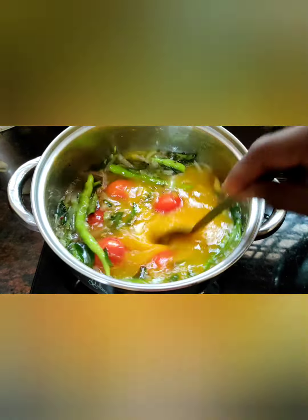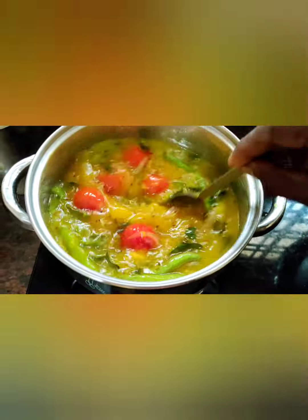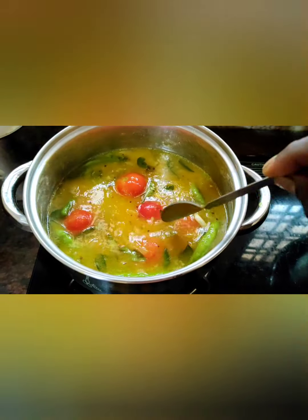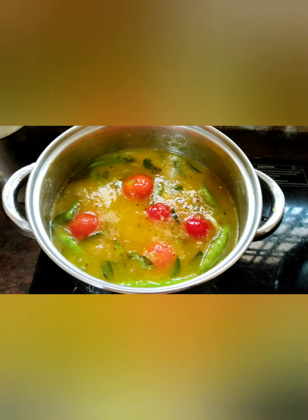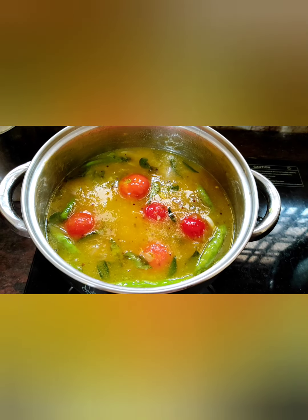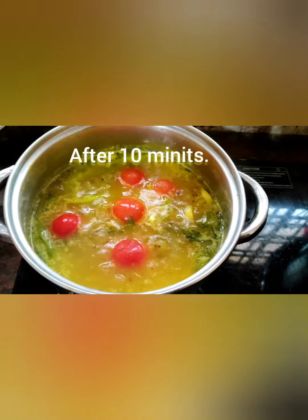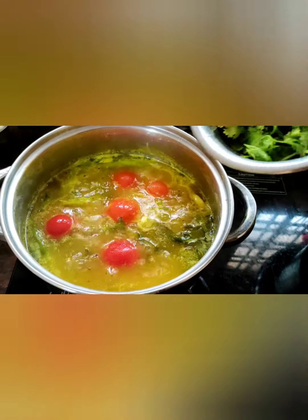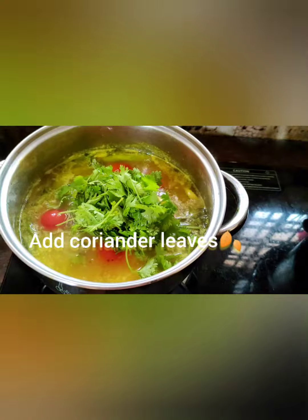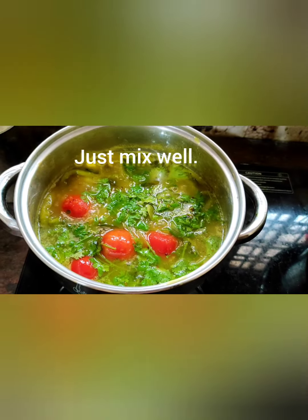Look at this friends — just mix well, cook it for five to ten minutes. Just mix well. It's very, very tasty and good for health. Now add coriander leaves and curry leaves. Just mix well. It's very, very tasty, good for health.